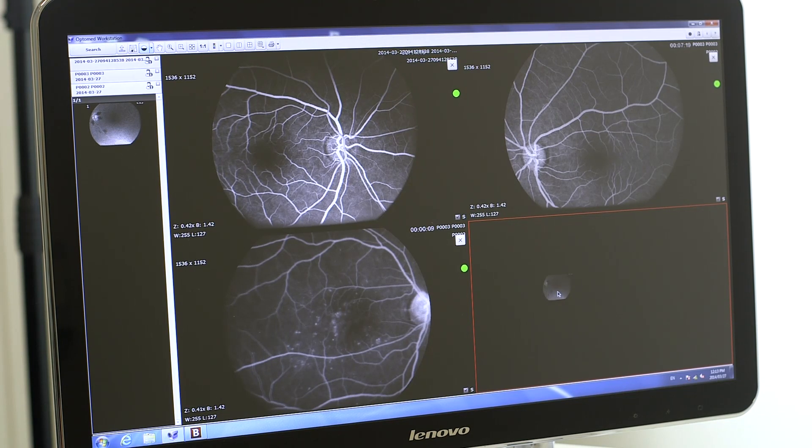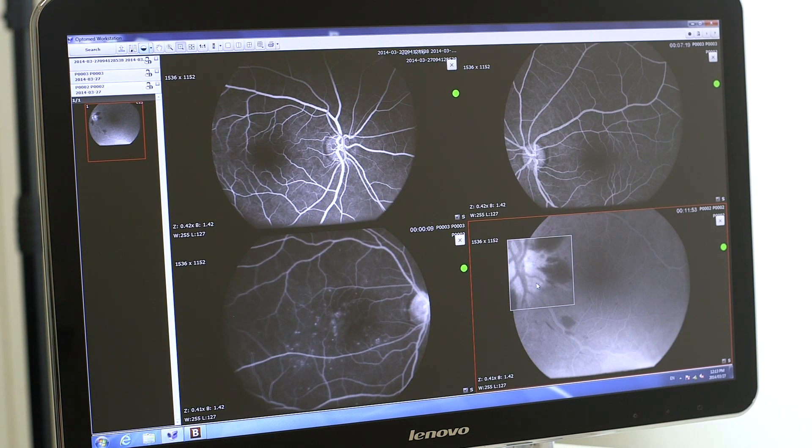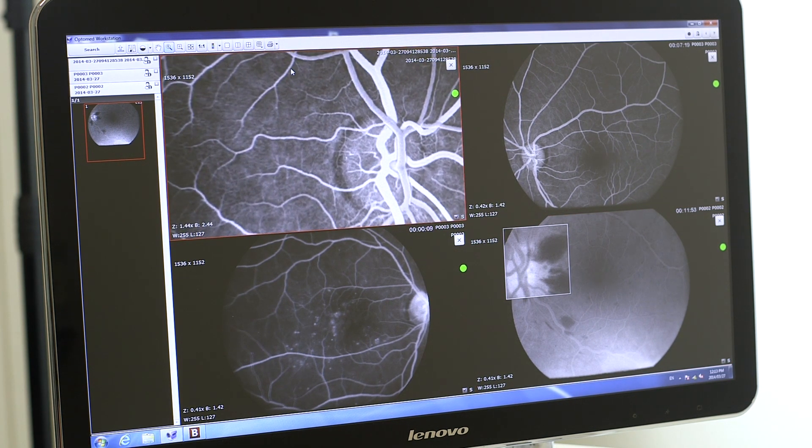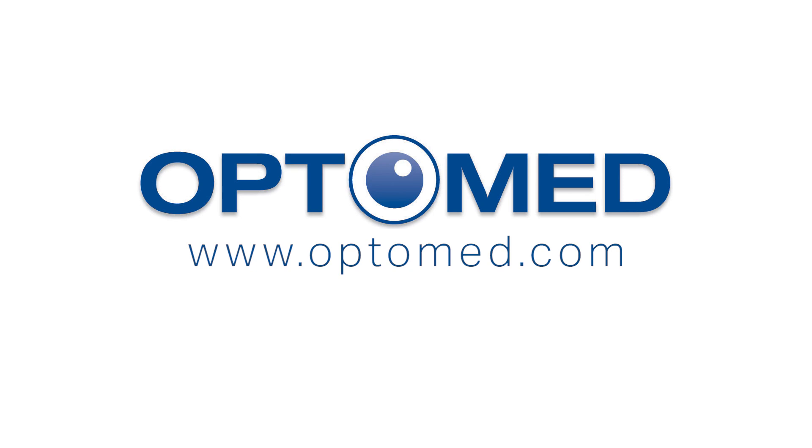With Optimate Workstation software, the transferred images can be viewed, analyzed, and compared with one simple graphical interface and sent directly to the DICOM-compatible system of the hospital network. If you need more information, please visit us at www.optimate.com.